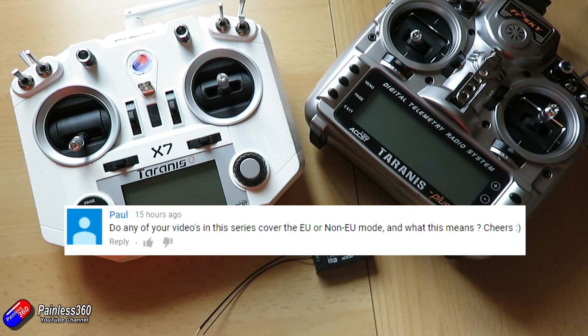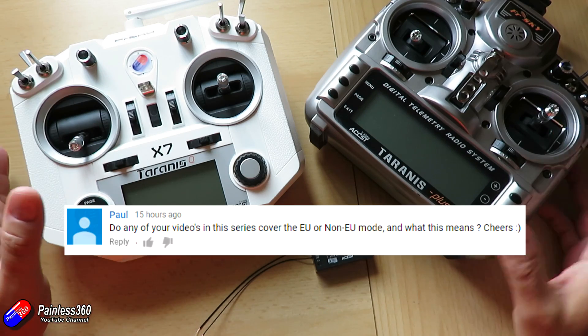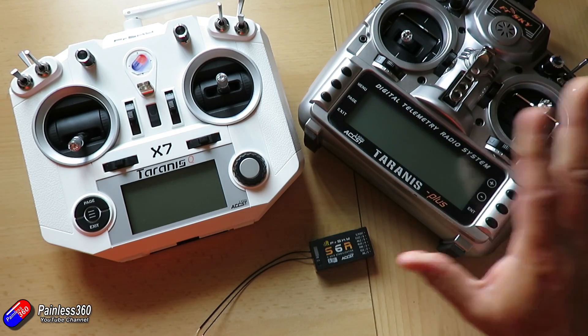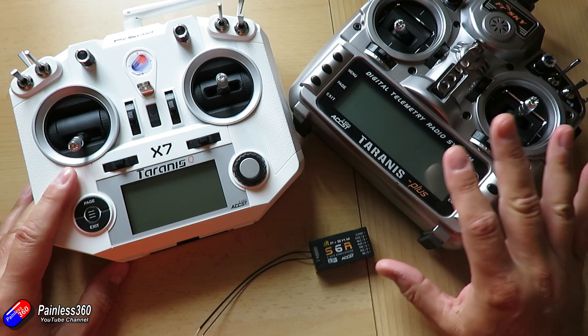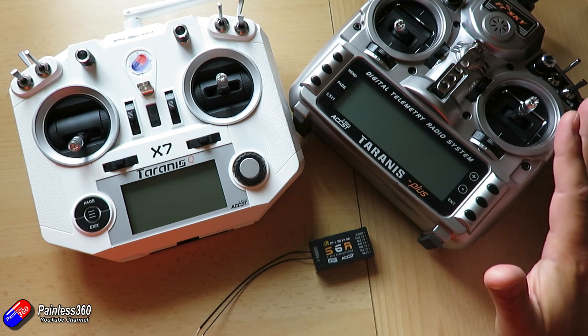So Paul, this one is for you and all of those that are a little bit confused about what EU, LBT, non-EU firmware and all the different modes like D8, D16 and all that jazz mean on the FrSky Taranis radios. I'm going to clear up a lot of that confusion because it's actually not as complicated as it first appears.